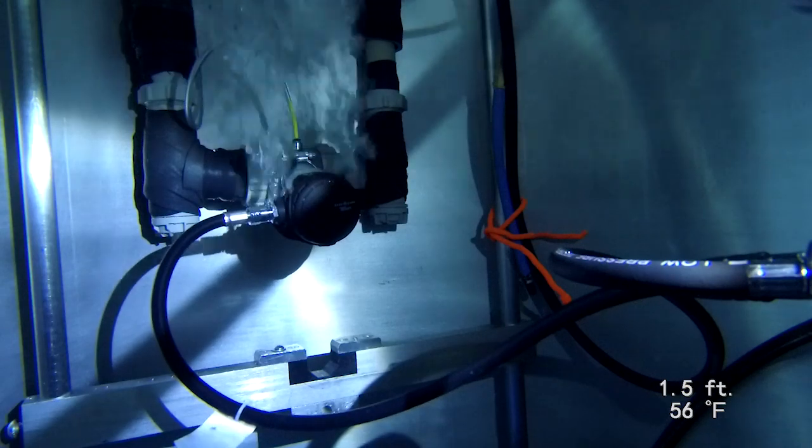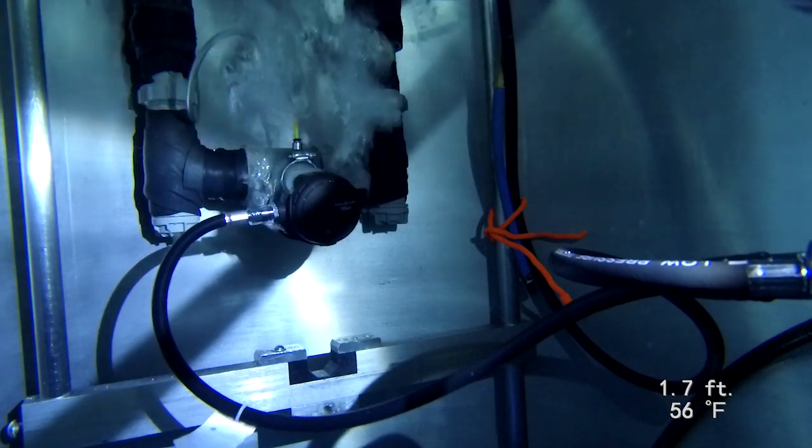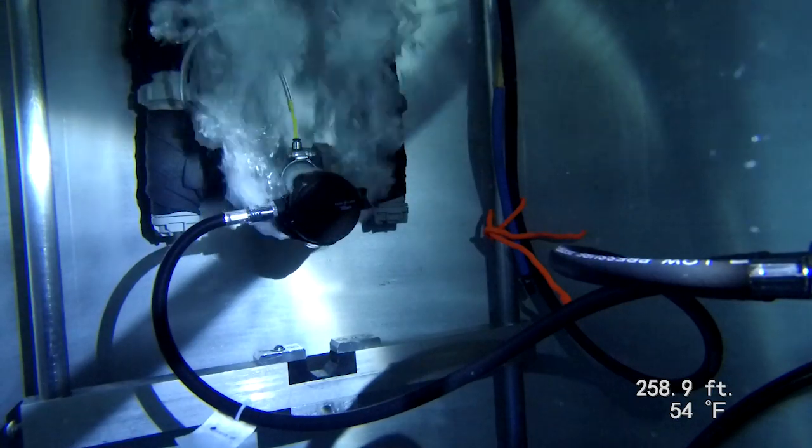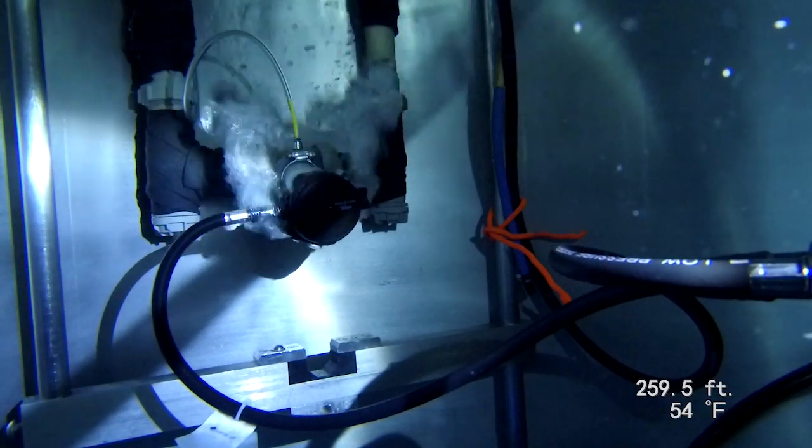On the breathing simulator, the Titan was the only reg in its category to collect excellent work of breathing scores across the gamut. In fact, it was still going strong even when we pushed it below 250 feet.